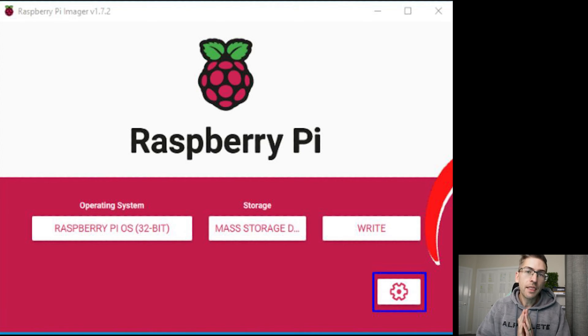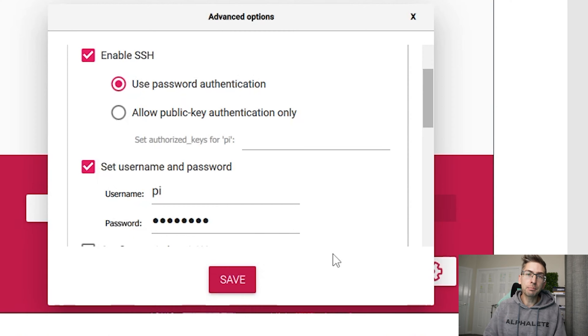Once you're done with that, click on next. There will be a settings icon in the bottom right-hand corner — click on that which will bring up this prompt. We want to go ahead and enable SSH access and set a username and password. This is incredibly important as it will allow us to remote into our Raspberry Pi once we have set this up. Finally, hit save and click on write.